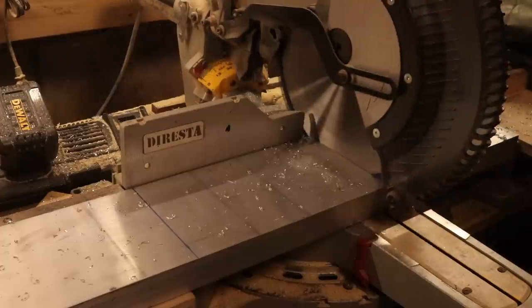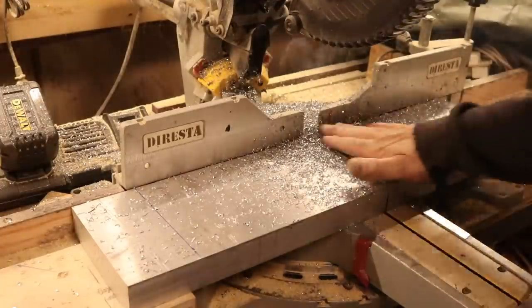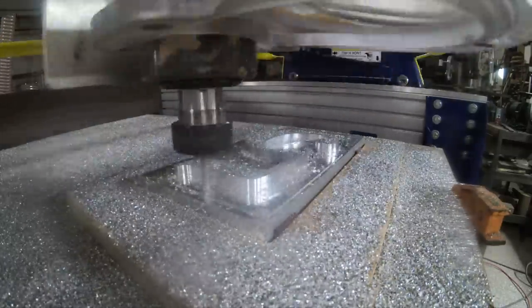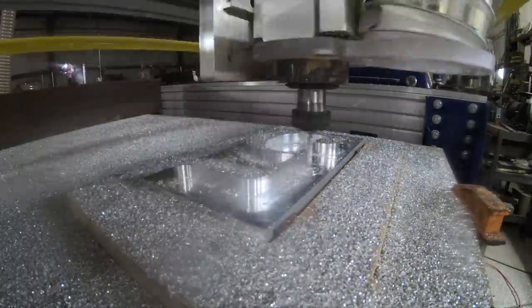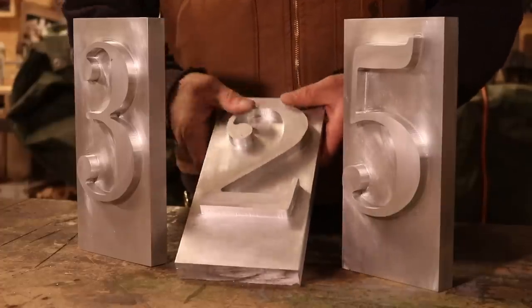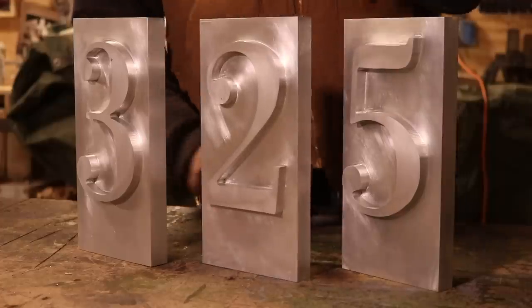Earlier today I published a video where I made these letters. They're for a building that was formerly a printing press, so the letters are reminiscent of movable type — that was the concept of the architects who did the renovation. A lot of people asked why the letters weren't in reverse, but that would be a very confusing solution. We opted to just make them read right and have the design reminiscent of movable type. I cut them in 6061 aluminum — the only profile that came that big from Metals Online. It was $150 worth of aluminum, and I made a considerable profit on this job.